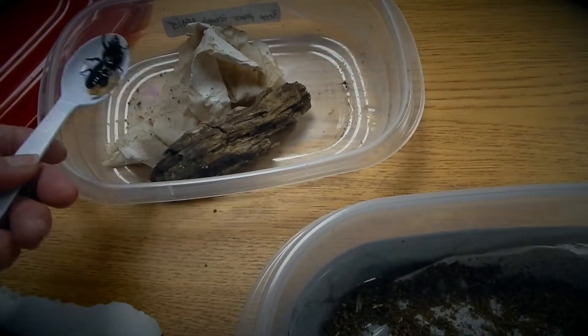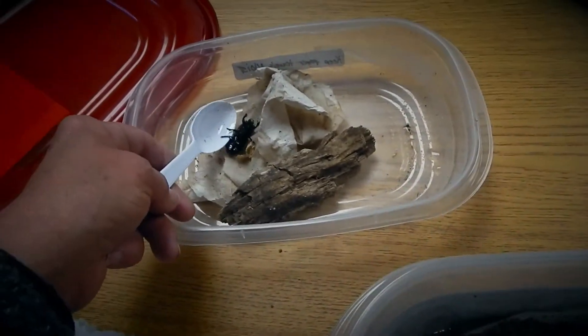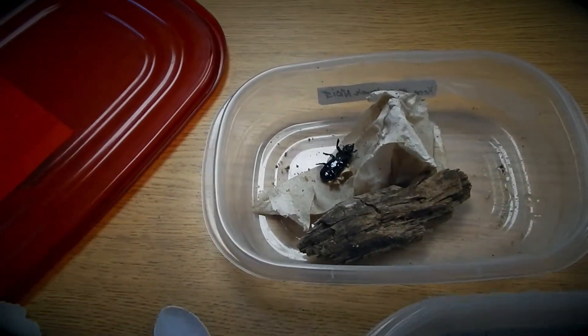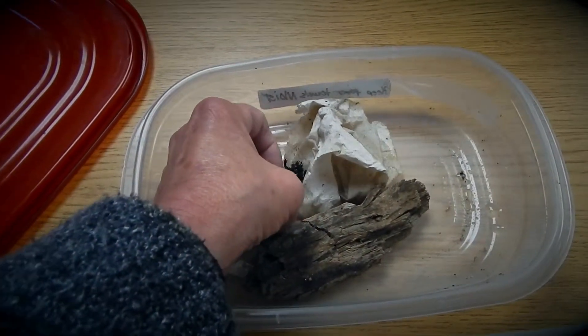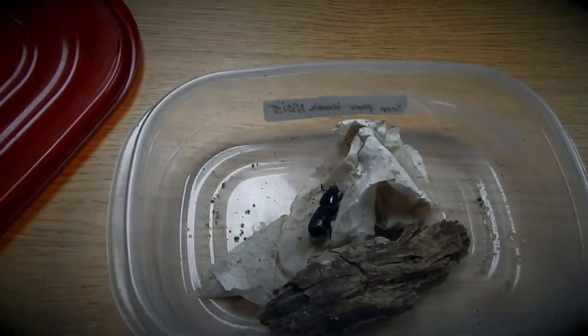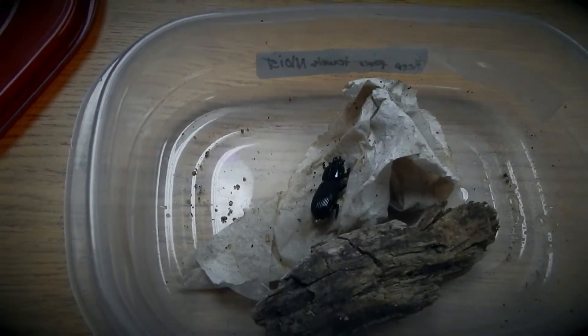You can tell the students that you just don't want to hurt it, that you might have something on your hands — you know, whatever story you want to make up there. And show them how to turn it over so it doesn't look so uncomfortable, and then the students look at it.